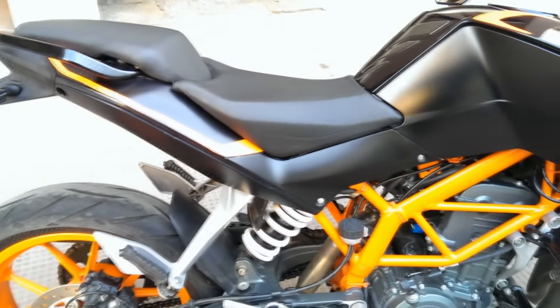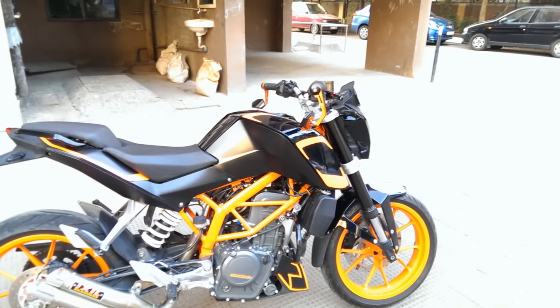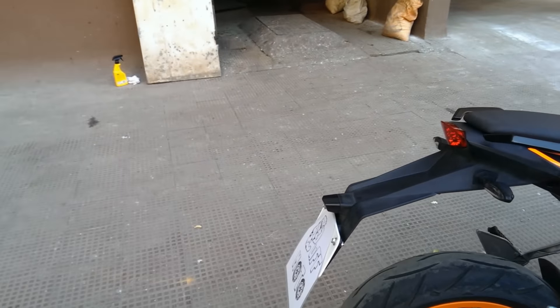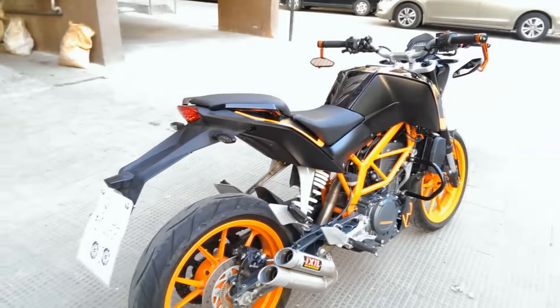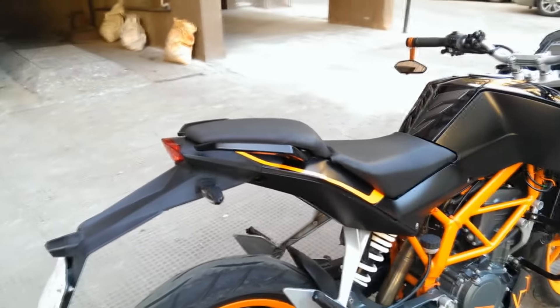The third thing that I hate about my Duke 390 - if you see from this angle all of the bike looks so sexy, so nice, and then you come over here and it has got this horrendous tail. I just want to get rid of that tail. As soon as I collect enough money I will get a tail tidy kit as well.